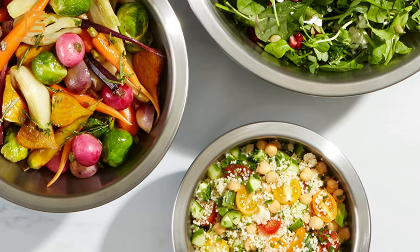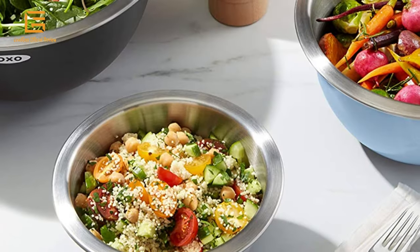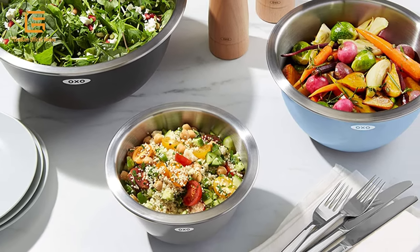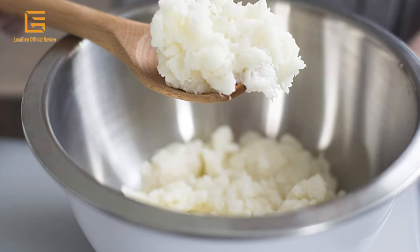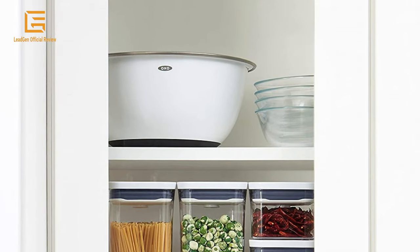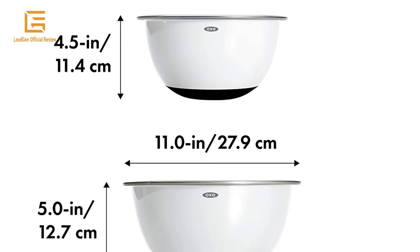The 1.5-quart size is convenient for whisking eggs or salad dressings, the 3-quart size has higher walls for use with electric mixers, and the 5-quart size is ideal for doubling recipes, mixing larger quantities, tossing salads, and serving popcorn. The mixing bowls nest for compact storage and are dishwasher safe. Product dimensions: 11.2 wide x 11.9 high.